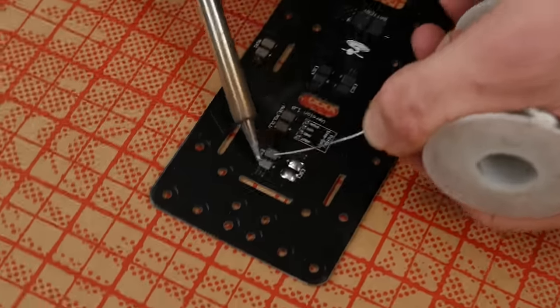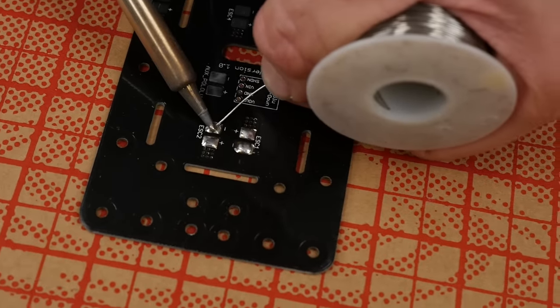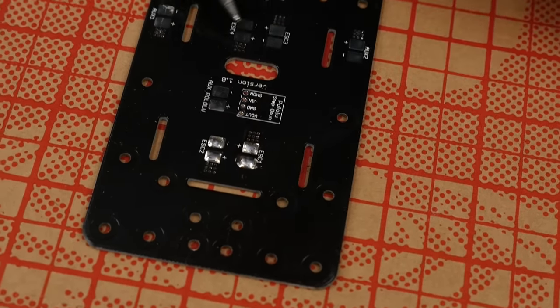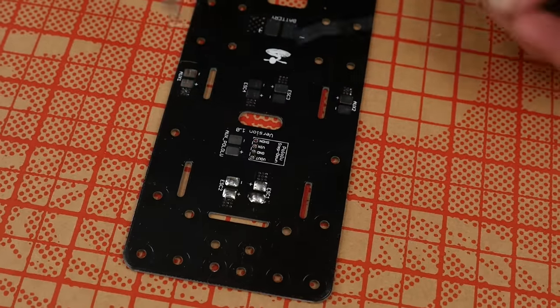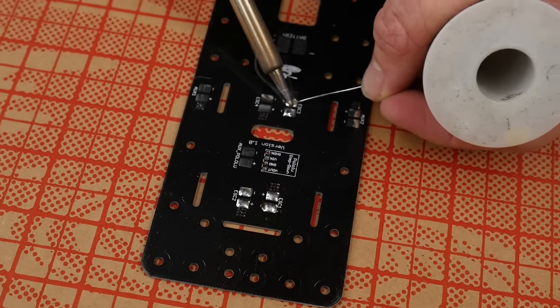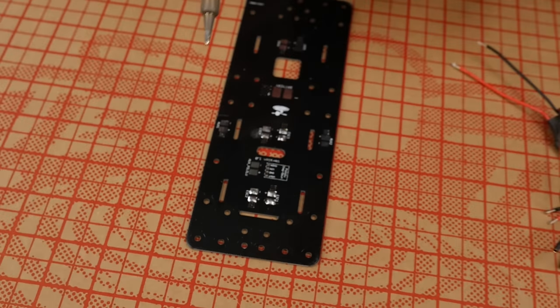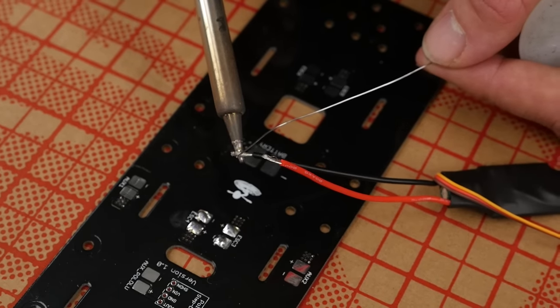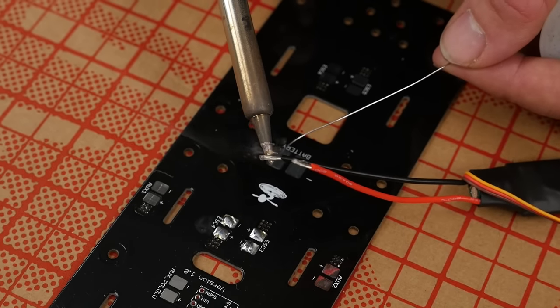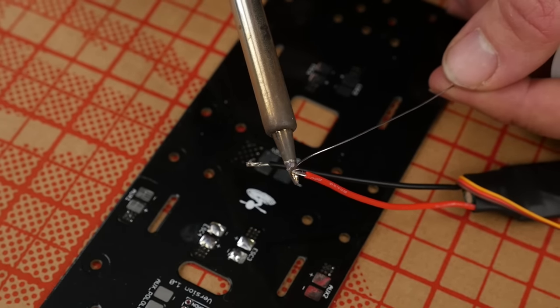Before we solder the ESCs to the power distribution board, we're going to tin the solder pads. We're going to use ESC 1, 2, 3, and 4. Pre-tinning those will help the ESC wires melt into the wire quicker and give you a better solder joint. Along with tinning the pads on the power distribution board, we're also going to tin the pads on the wire. If you have any questions about how to properly solder, watch our quick tips on soldering — practice on a couple pieces of extra wire, it'll really help you.